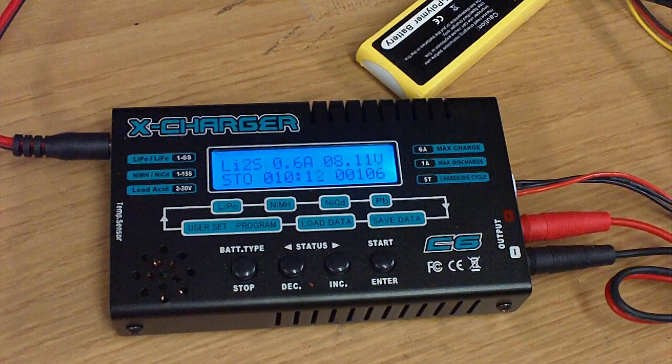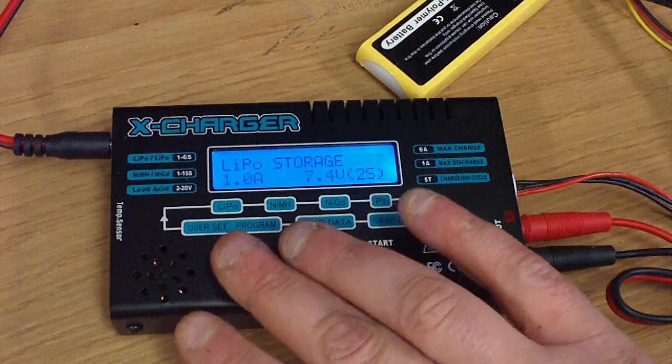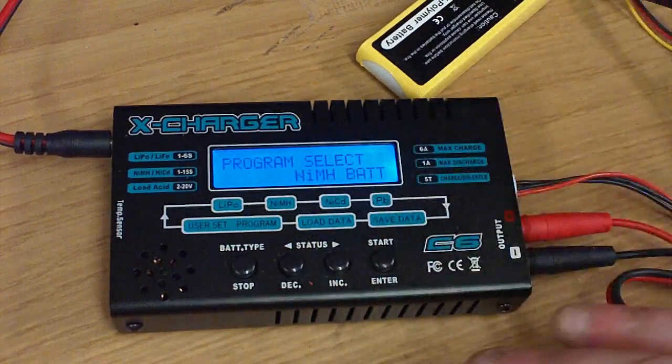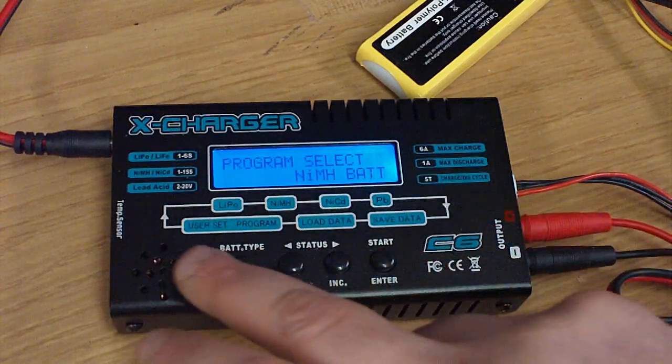I give this one a thumbs up, especially for the low budget individual. The menus are pretty easy to navigate. I'm actually going to stop this so I can run through the main menus. Pretty much we're on the main screen now, and they kind of give you a little cheat sheet right here for the main screen.